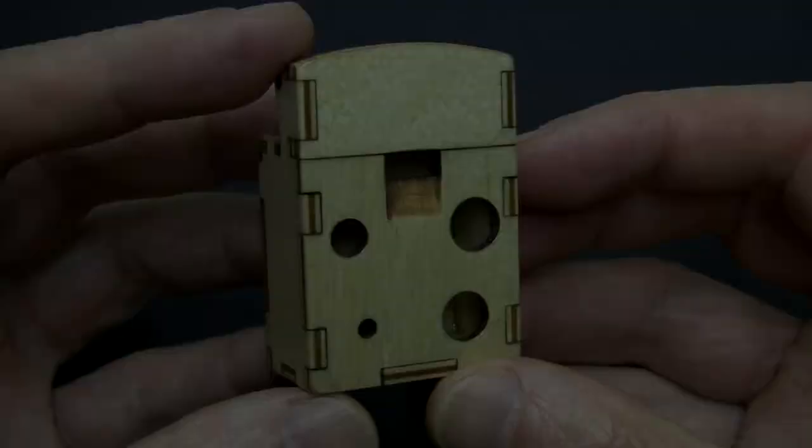Hi everyone! Today I'm in my workshop to show you a brand new instrument. It's an ocarina kit that you can put together by yourself.